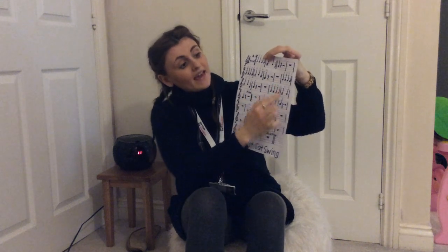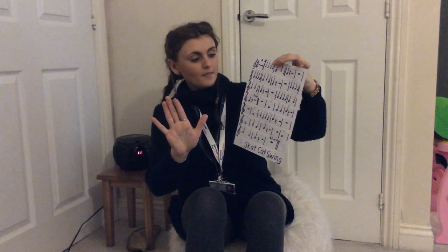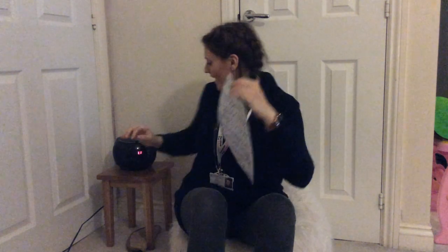And on an A: A, A, A, A, A, A, B, B, B, B, B — and stop. And that's the end — well done!